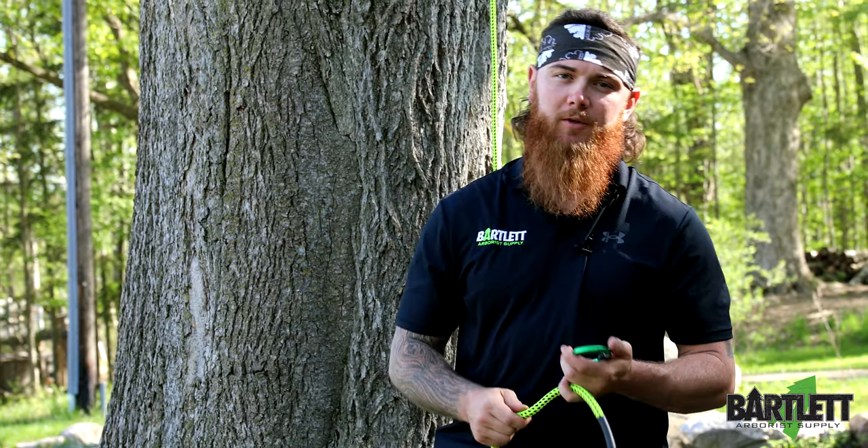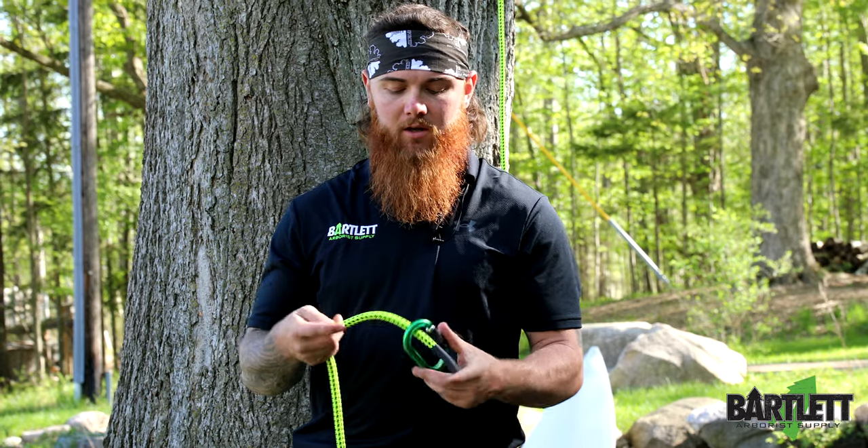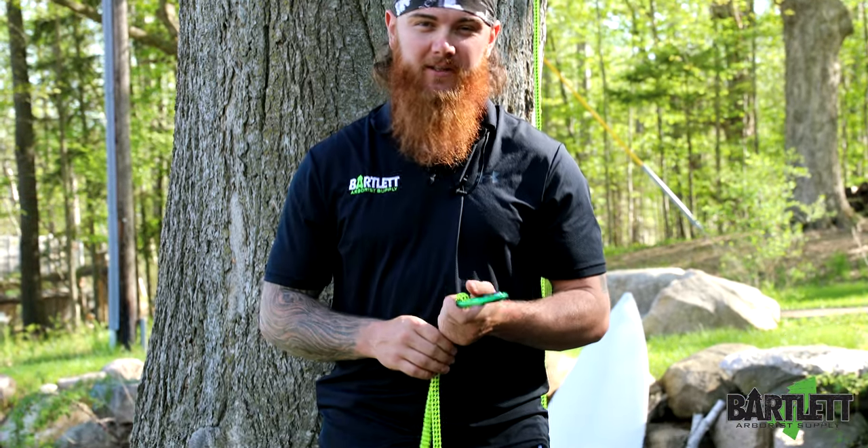Hey, what's going on everybody? This is Cody with Bartlett Arbor Supply. Today we're going to be showing you guys how to tie a double fisherman knot. You can use this basically in place of a splice tie.